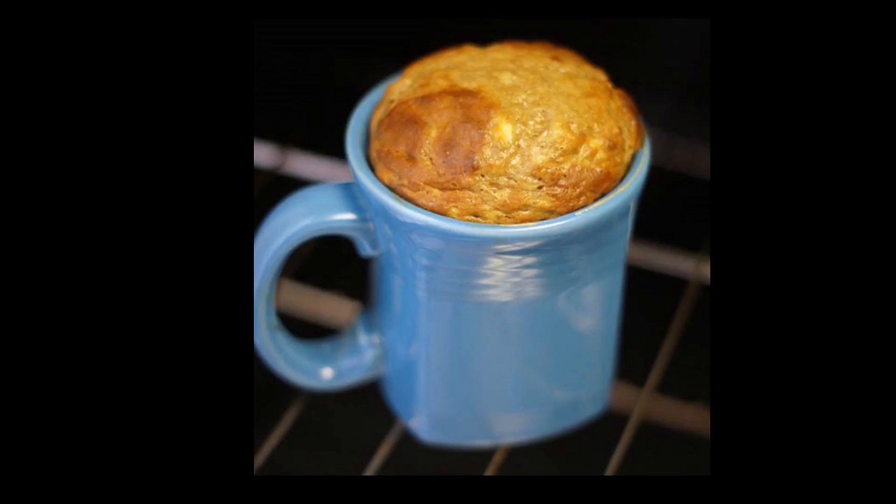Well, there you have it — two very easy and tasty mug recipes that you can make in a pinch. I hope you enjoyed this segment and be sure to try out any of these amazing recipes.